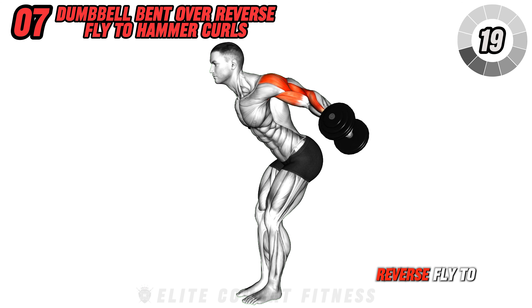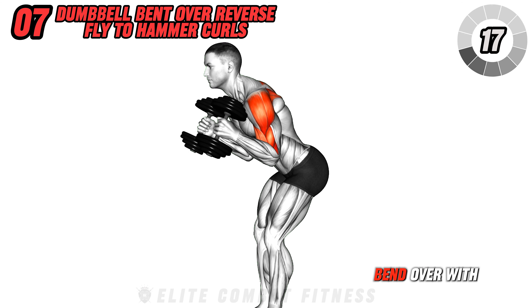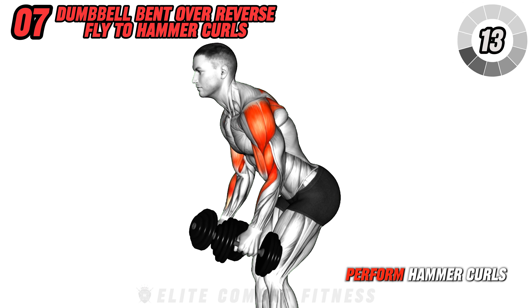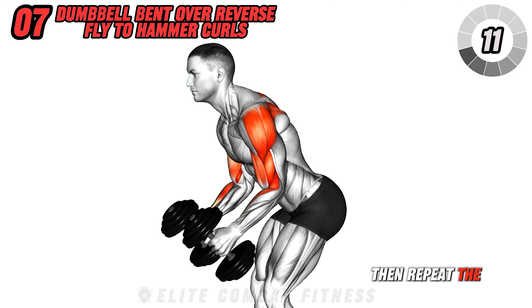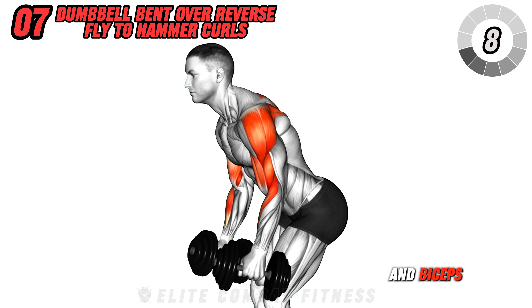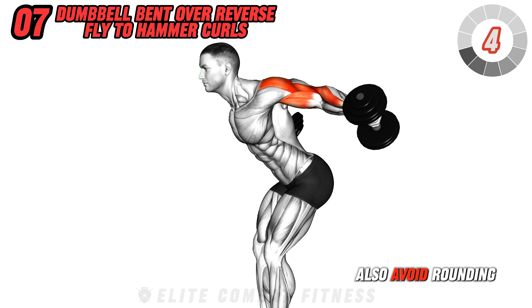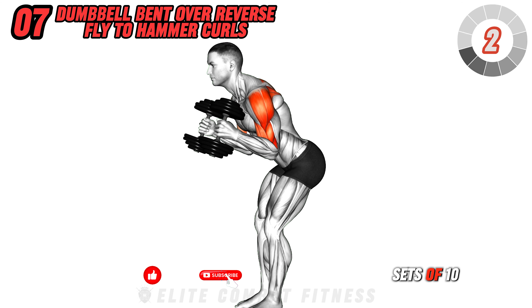Perform dumbbell bent over reverse fly to hammer curls. Bend over with dumbbells in hand, perform a reverse fly, then without standing up, perform hammer curls, then repeat the sequence. This combo works both the upper back and biceps. Focus on smooth transitions, avoid rushing, and also avoid rounding your back. Aim for three sets of 10 reps.